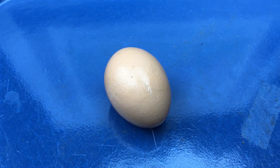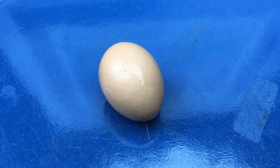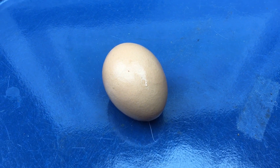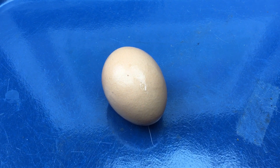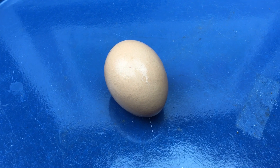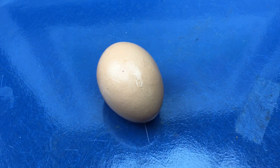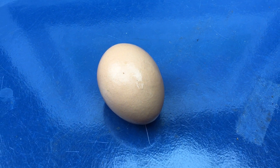And you might also wonder, how does the baby chick get out of the egg if the eggs are that strong and you can't break it with your hand like that? Well, the reason a baby chick is able to hatch out of the egg is they use their beak, and they put pressure on one point on that egg. By putting that pressure on one point and pecking at it with their beak, they're able to hatch out of the egg.